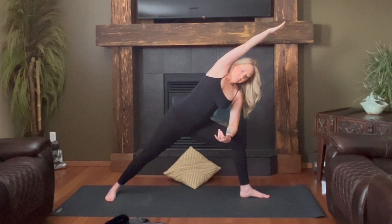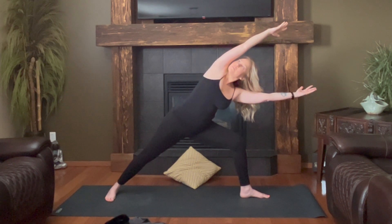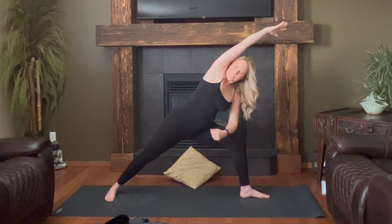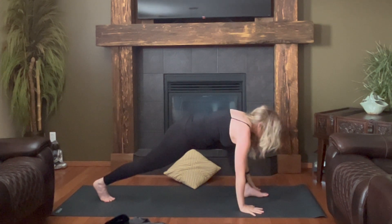Another option: bottom hand reaches out but the right shoulder doesn't drop in — it's up and looking, so the heart is still trying to look at the sky. We're leaning into the back body. Wherever you are, take your gaze down to your mat, bring both hands down, and step back to downward facing dog.